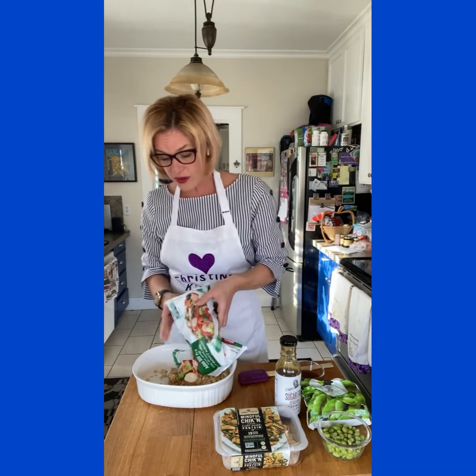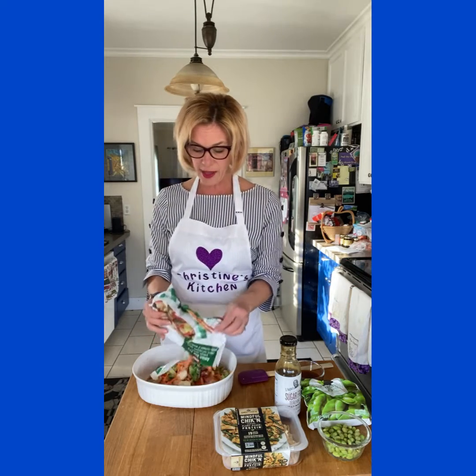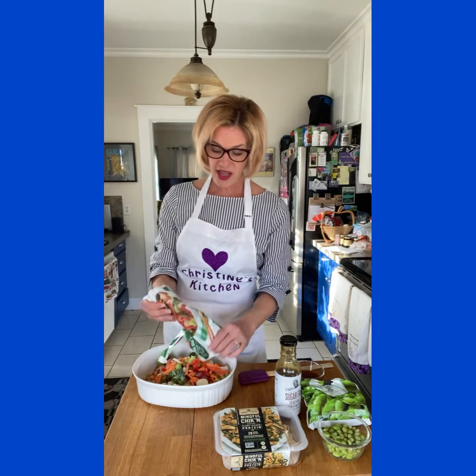Next on your list, grab a bag of frozen stir-fry vegetables — this one is 16 ounces. If you're doubling it, obviously do a big bag or two. Just dump your vegetables right in on top of the rice.